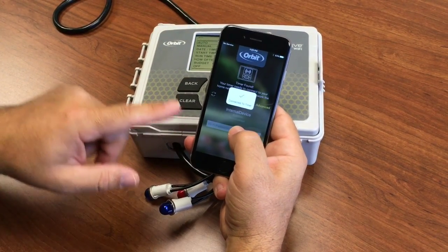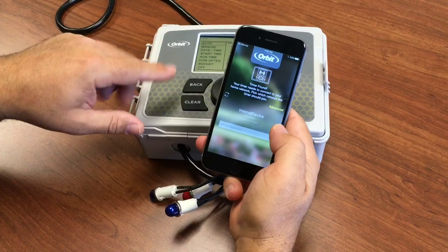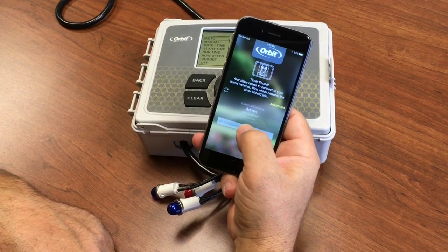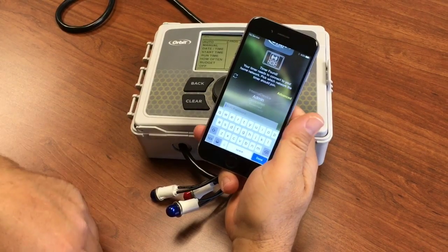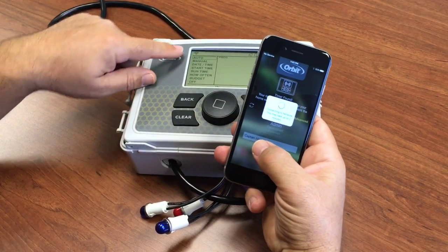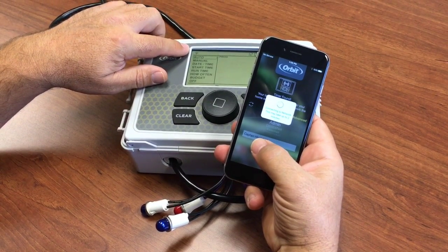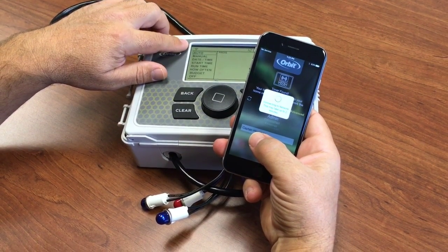The app is now connecting to the timer, and the timer is giving the app a list of Wi-Fi hotspots. Select the hotspot you want to connect to and enter the password. The timer begins to connect to the internet. Once the icon stops blinking, we know it has a solid internet connection.